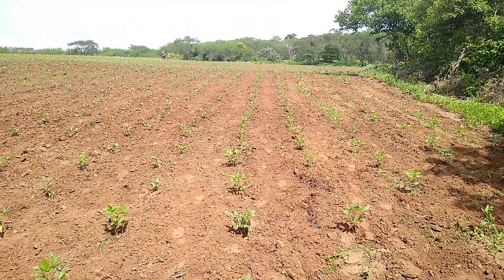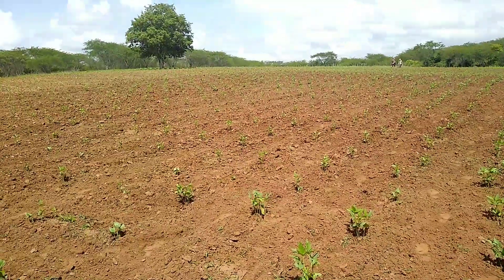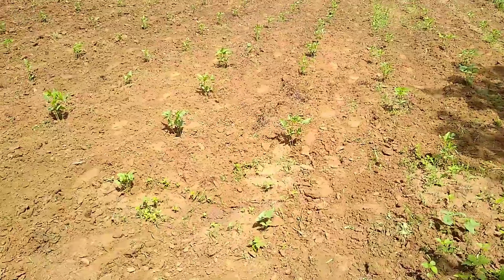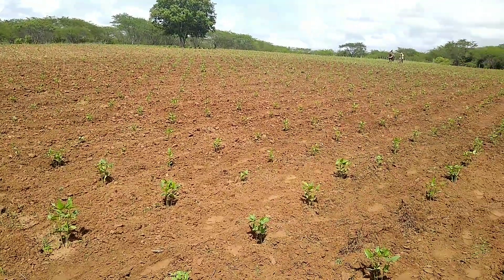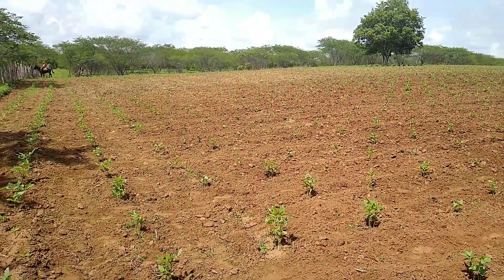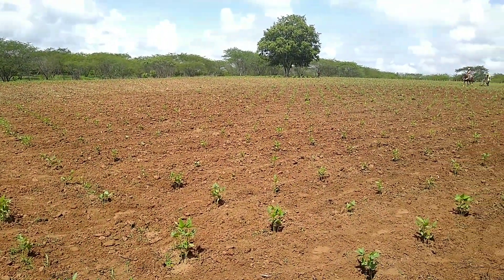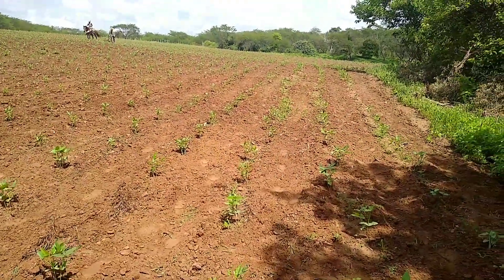Agora dá para ver perfeitamente a carreira, olha! Para a gente limpar aqui não leva uma semana não — vai levar mais ou menos uns seis dias. Aqui é melhor de limpar do que lá no meio porque não tem pedra e a terra é mais macia.